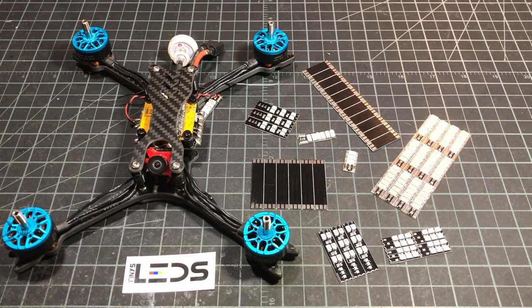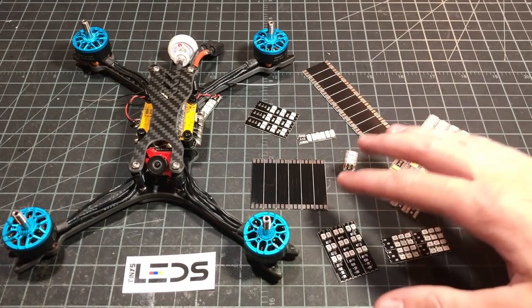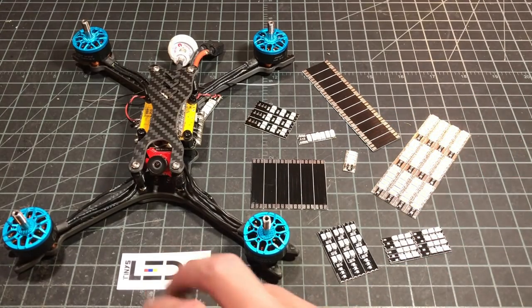Hey guys, what's up? Welcome back to my video. Today I'm going to be doing sort of an install tutorial guide on the race wire and race light LEDs from Tiny's LEDs.